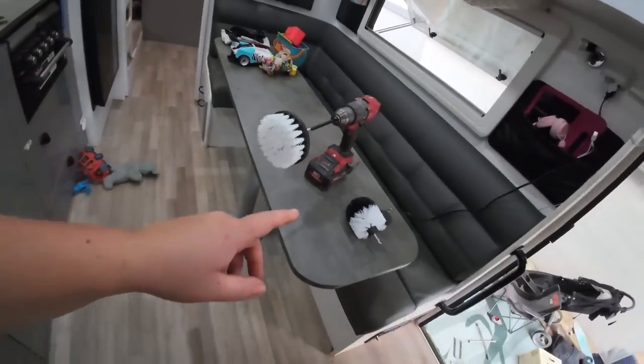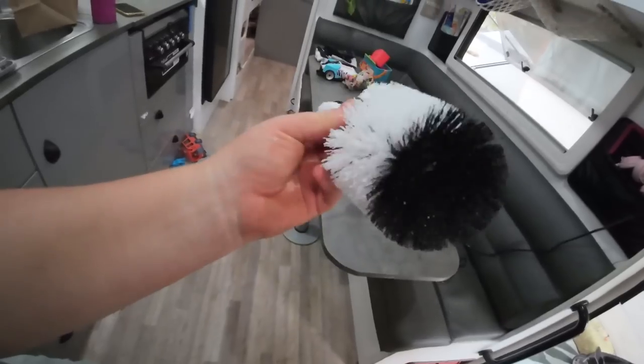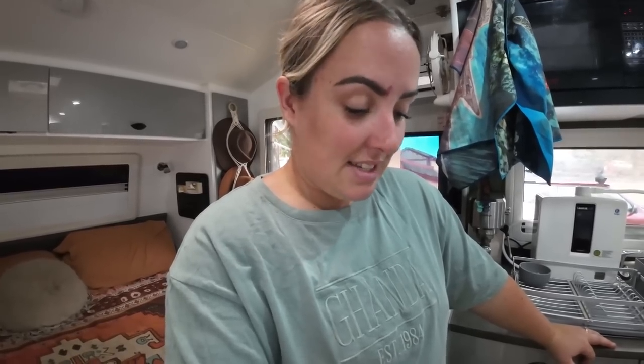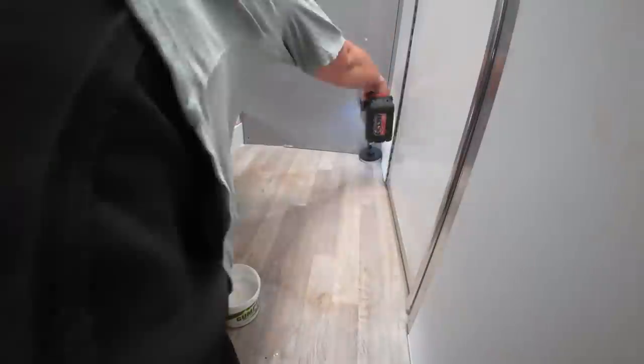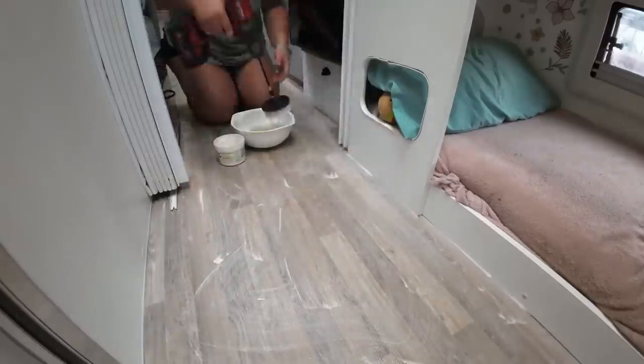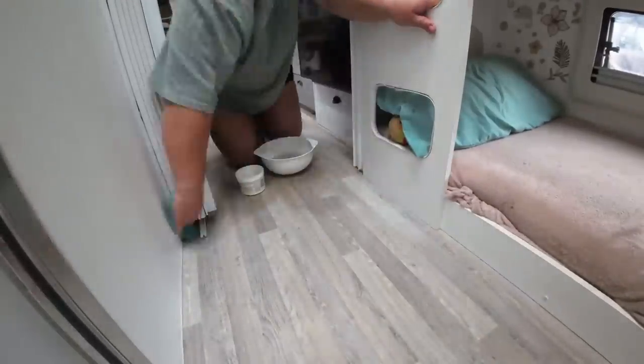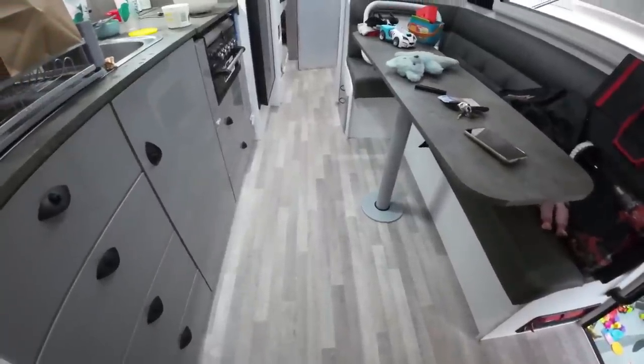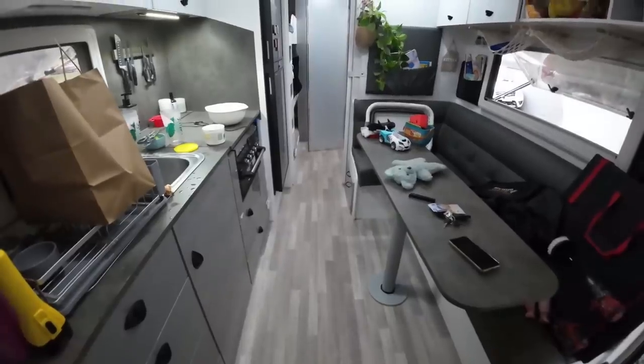I'm going to use a scrubbing tool we got from Mitre 10 - Bunnings also has them. It came with three attachments: one for the toilet, one for corners, and a big one for the whole floor. I'm going to use some Gumption and hot water and really go for it. The floor has grooves in it so the dirt sits right inside them and is really hard to get out. And here is the after - it literally looks like a whole new caravan. Absolutely insane.